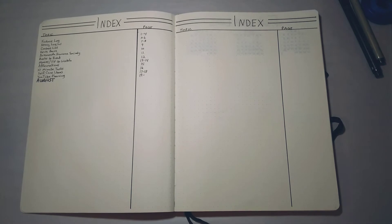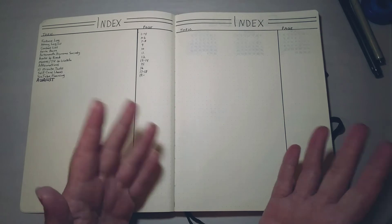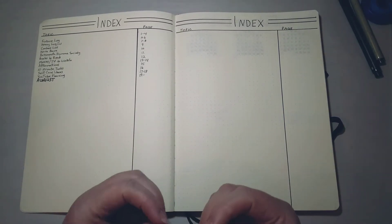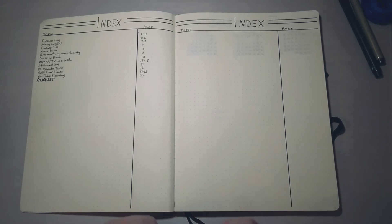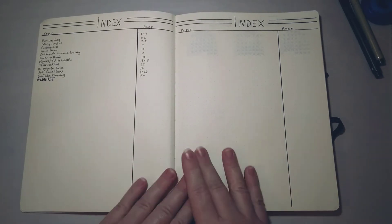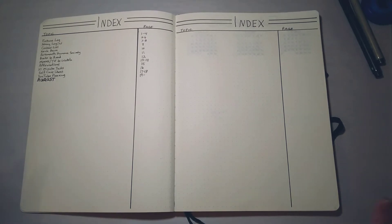For those not familiar, the bullet journal system was created by a man named Ryder Carroll — he started the system, created the website, and made the original videos about it, which I highly recommend. I've been doing this for about two and a half years. I watched his introduction video many many times to help me get started. I discovered the system probably on October 30th, and by November 1st I had a composition book and was drawing out my first spreads.